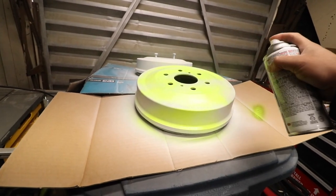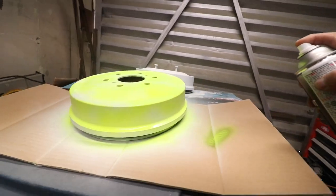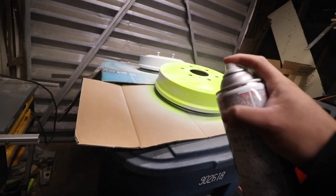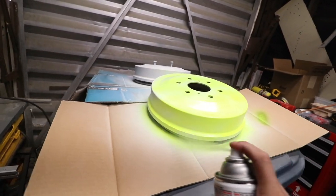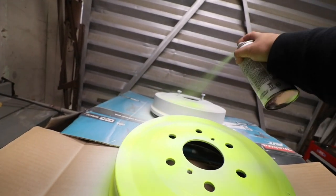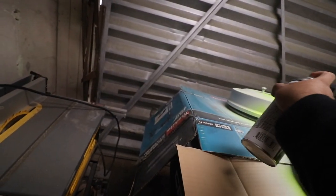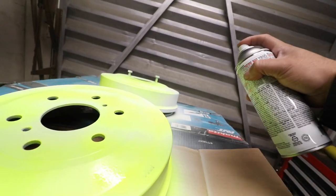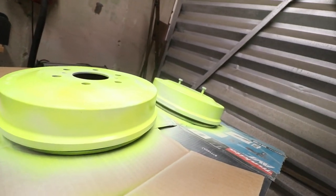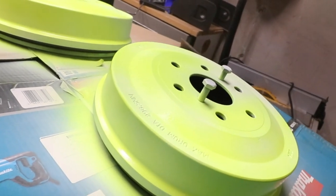Oh yeah, that looks good! That looks really good, wow. That's exactly what we want — the Porsche look, you know, the Porsche I posted. It's gonna smell real bad in here though. It's way too windy to open the door, but that's pretty much one coat. I'll get back to you guys after the third coat.